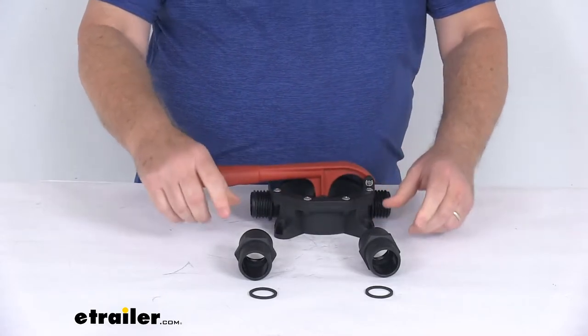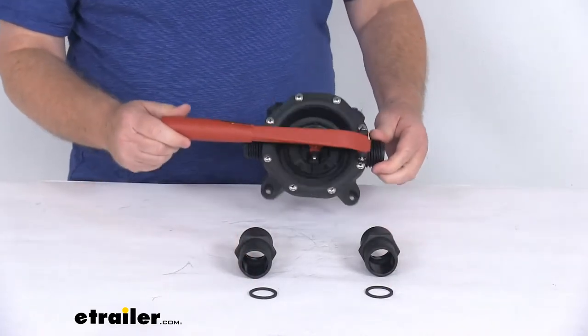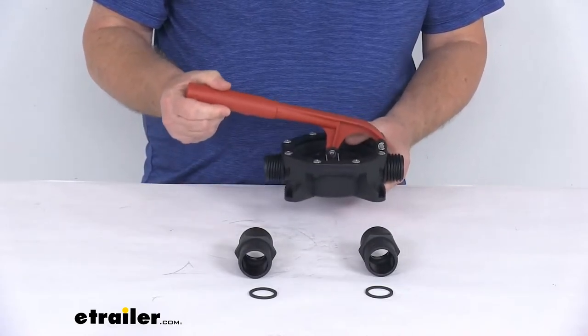It includes the hand pump and the two hose fittings with the rubber seals. It is a nice compact design, so it's ideal for confined spaces. It is a polypropylene construction, so it's very lightweight and durable.